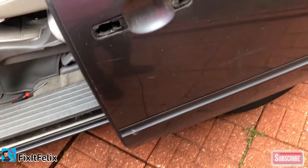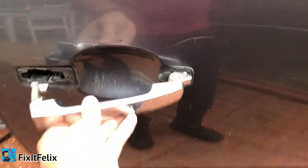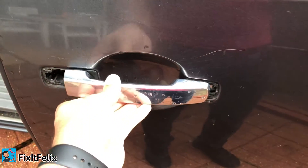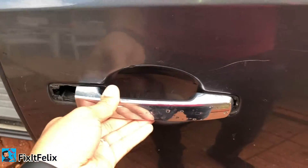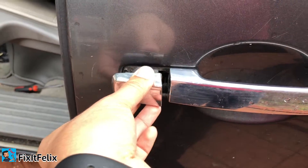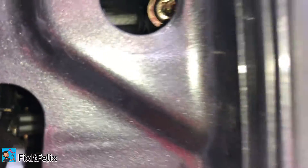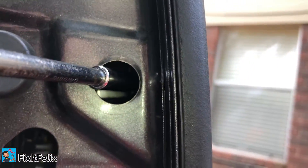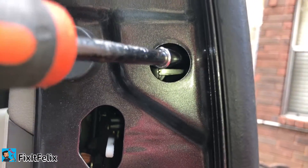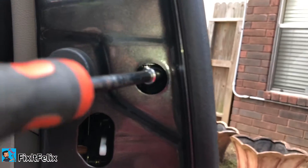If you want to install the other one it's really simple — just put this part like this and then push all the way over there, and put this one, and then you just screw back the bolts. As you can see I'm doing everything with one hand so you should do it even quicker.